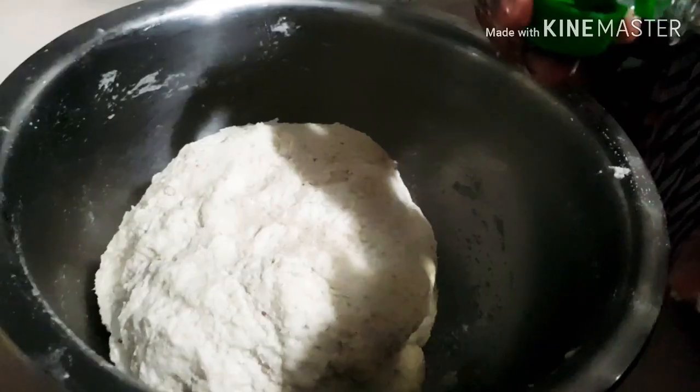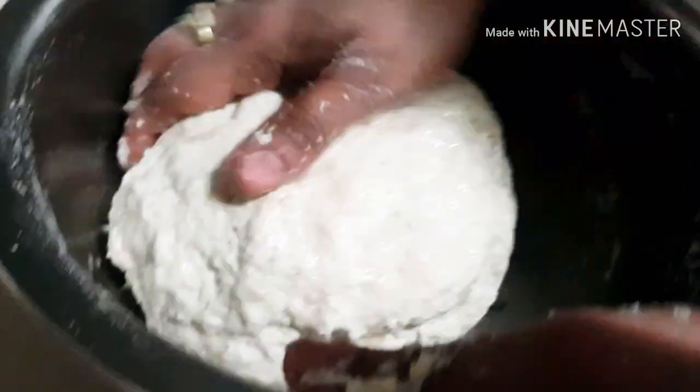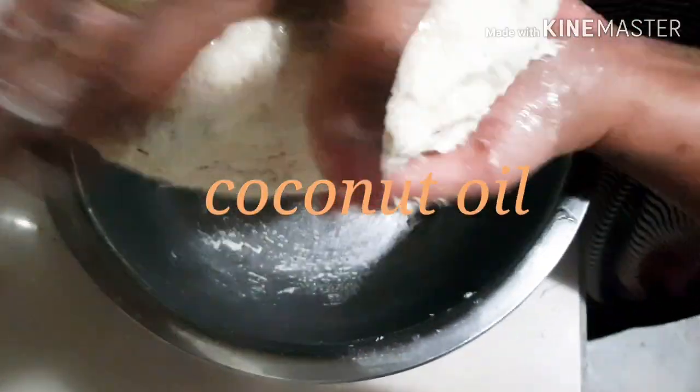Now my dough is ready. I'm going to put a little bit of oil — I'm using coconut oil — and rub it all over, then leave it for about half an hour to rest.